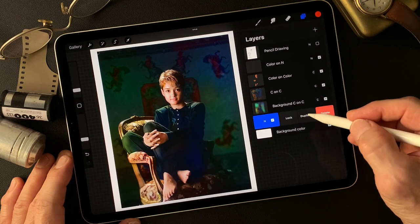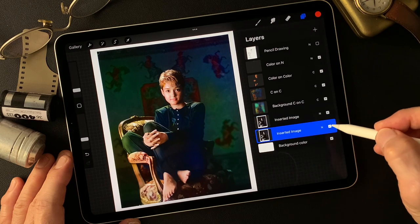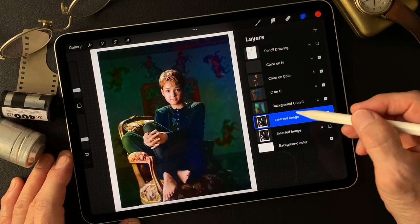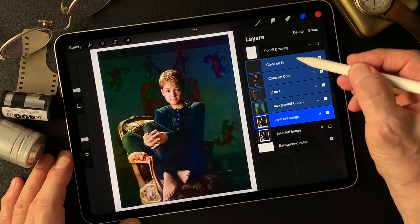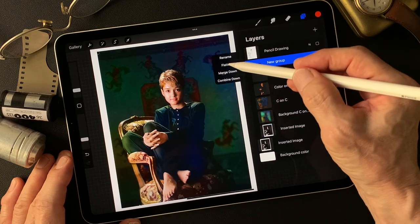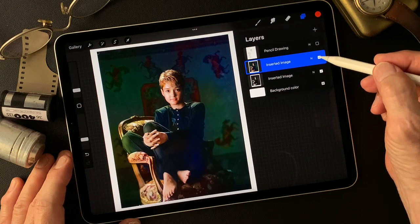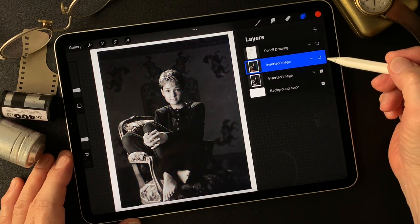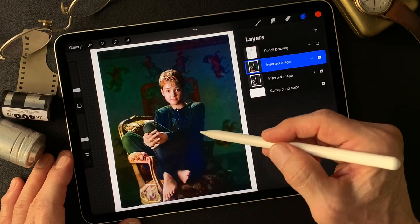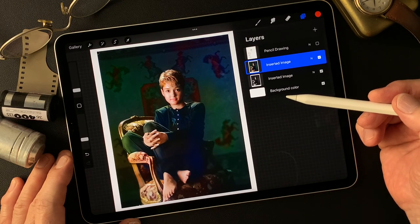I'm going to duplicate this base image — the black and white — and just turn it off to keep it, just in case I want to compare. I'm going to combine this image, group it, and flatten to get one image. This is the color and black and white. I added color — a blue cast color — on the dark shadow area of the background.